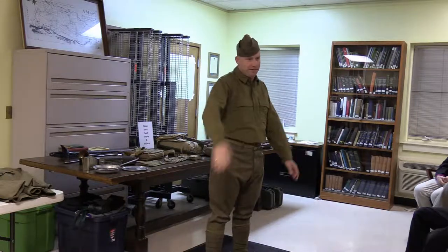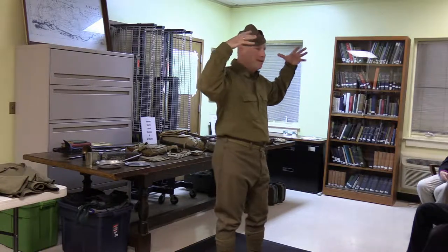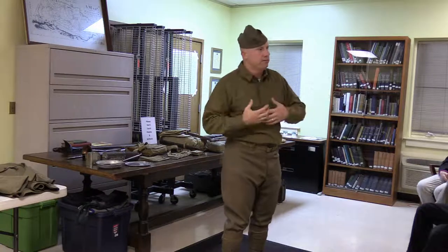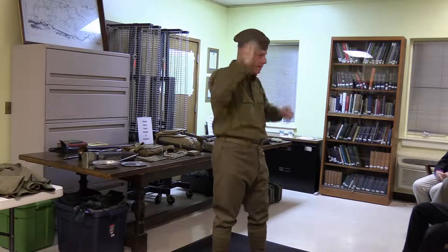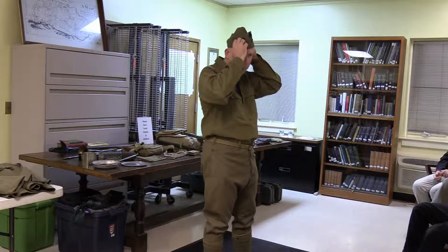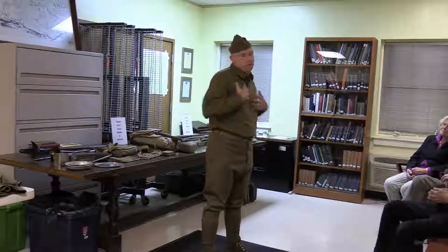Starting head to toe — the hat here is called an overseas cap. It's very similar to what we see in World War Two and even into Vietnam, but these are the first we see. Before this they would have had a campaign hat, almost like a Canadian Mountie or Park Service hat. My understanding is those were expensive, hard to get, and you couldn't fold them up and put them in your pack, so they went to the overseas cap. This overseas cap is a reproduction, but the US pin is an original.